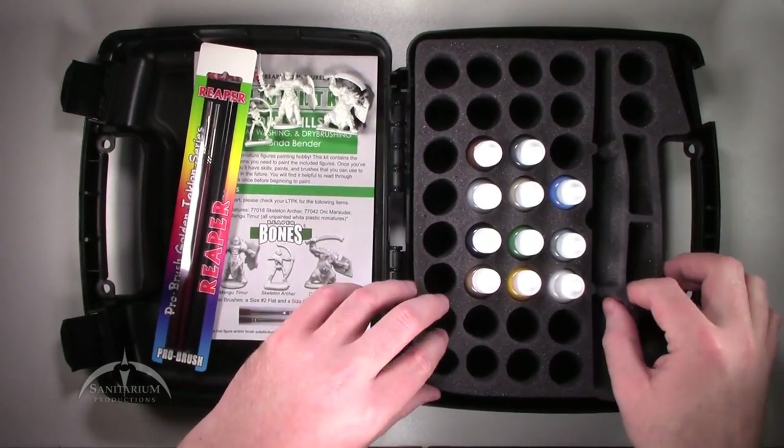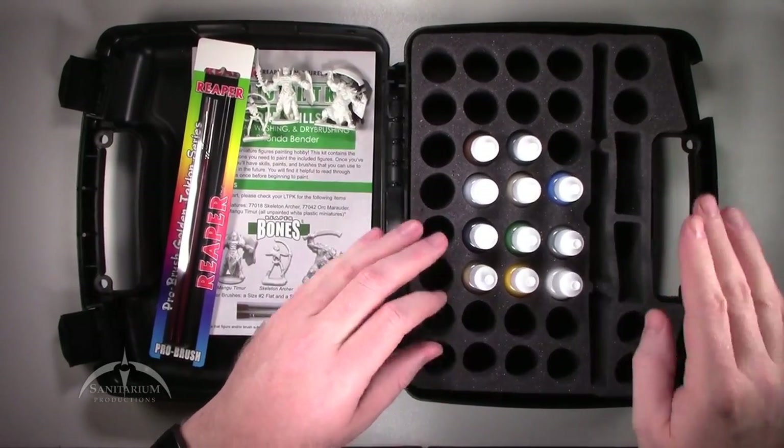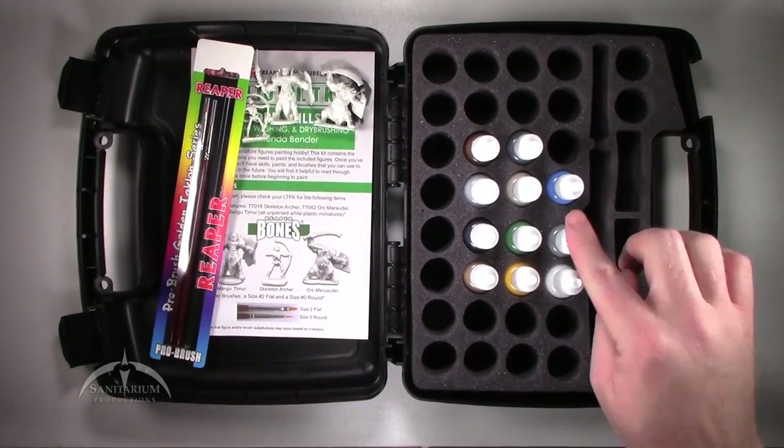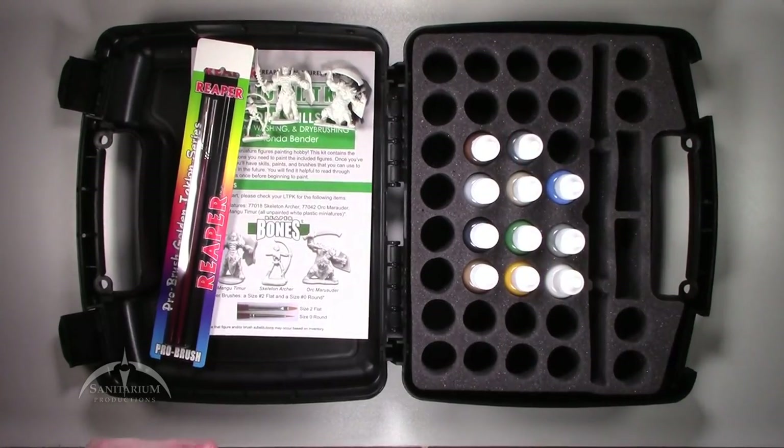We've got this nice foam insert, and then the actual paints themselves. There are eleven different paints included in the set.